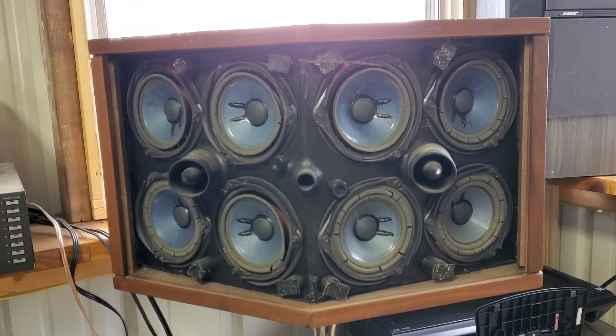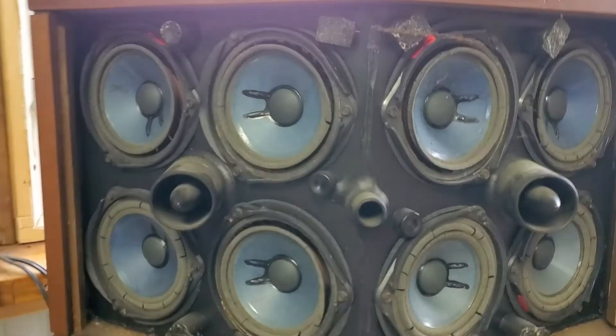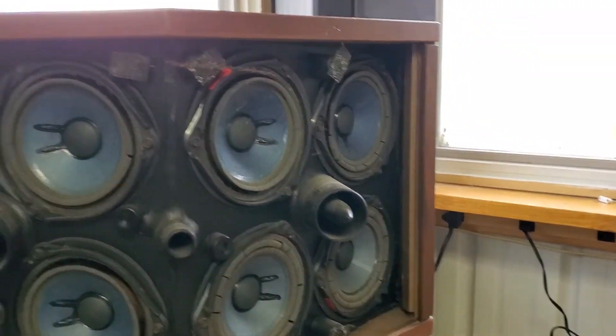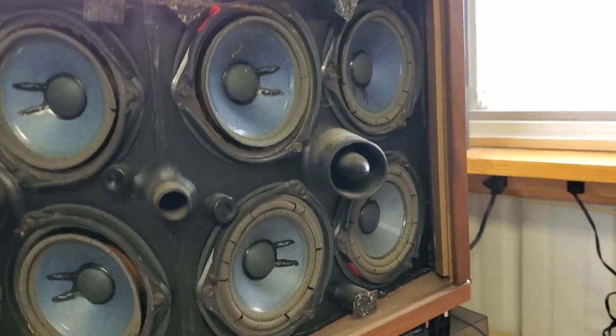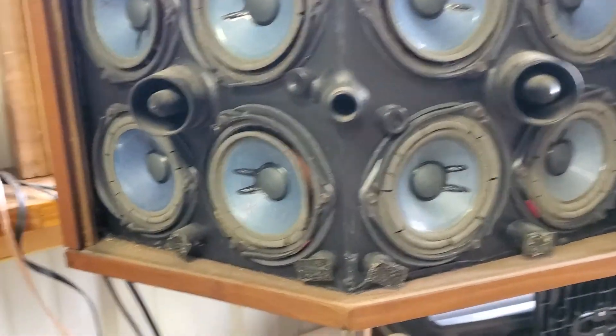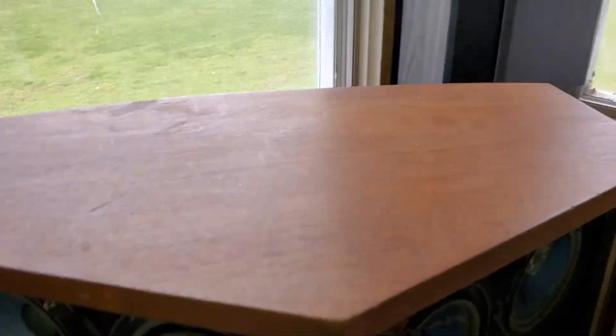New surrounds all around, but I've only taken this one panel open so far. All the drivers work, the motors work — they just need new surrounds. The wood is in really nice shape too.